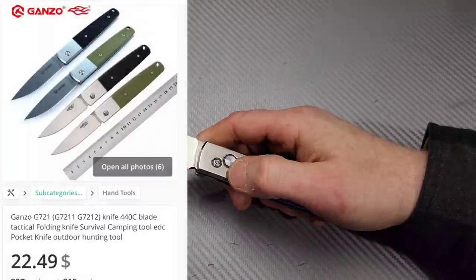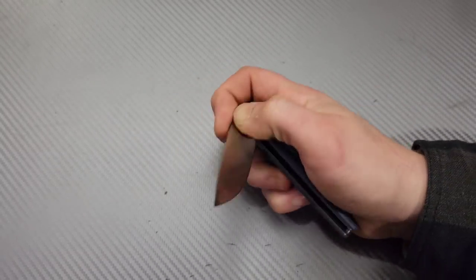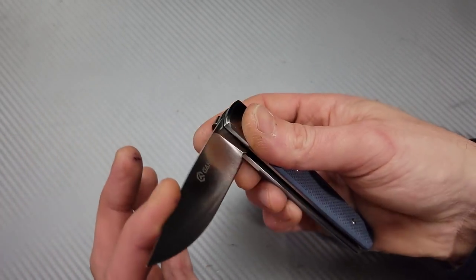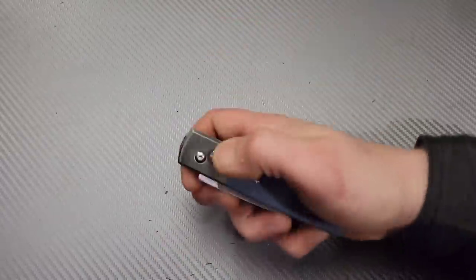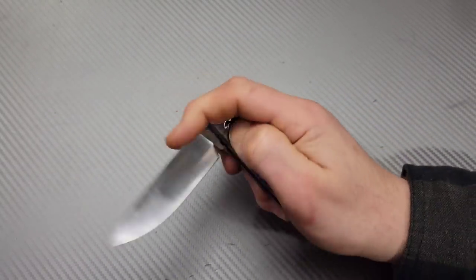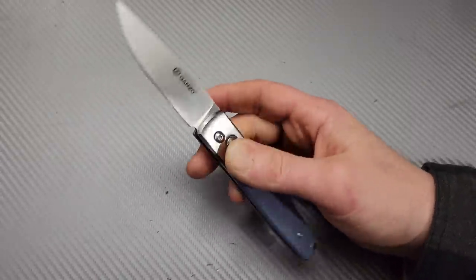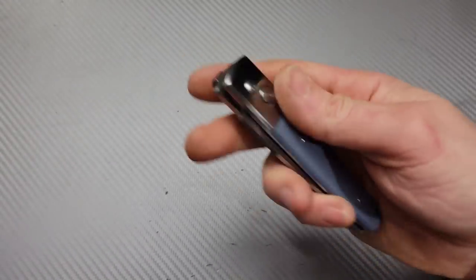Next knife — the Ganso F721. It is an automatic. Good action — it's not like the strongest thwack, not like a Pro-Tech thwack, but it's reliable. Even if I pull it just to here it'll still open all the way, because a lot of autos don't have the momentum to finish opening. The spring is consistent all the way through, so even though it's not a wham-type auto, it opens reliably 100% of the time and you can close it one-handed, which I kind of like.